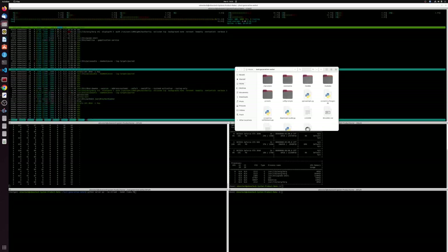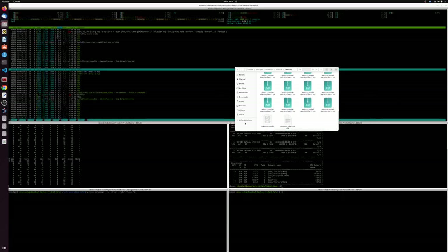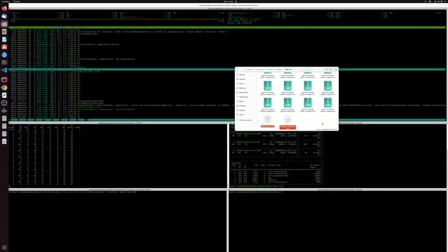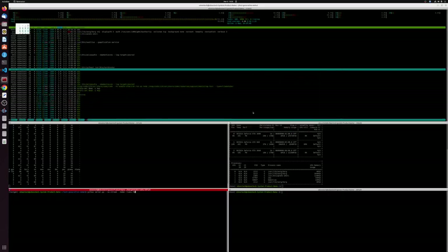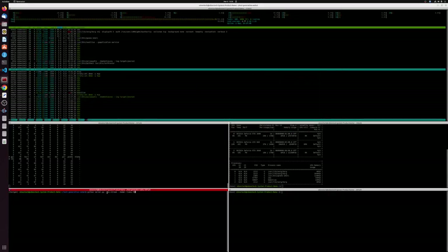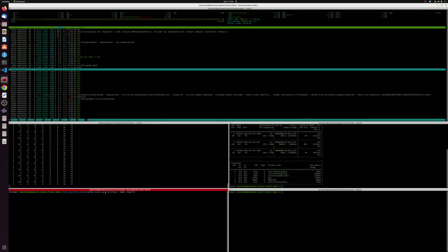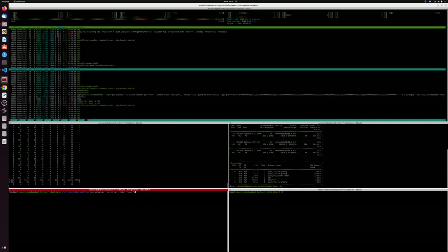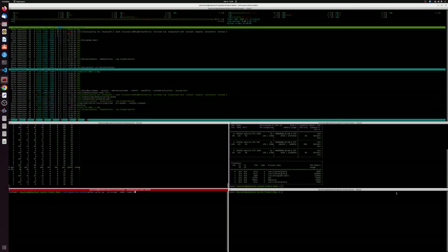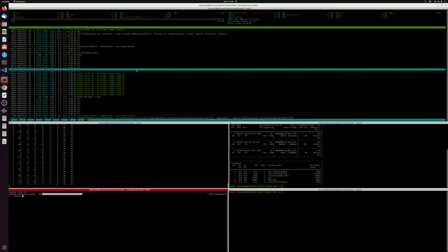Once you get the weights in the right place — you want to put the weights in the models folder. If you are using the HuggingFace conversion, you'll also have to copy and paste those two files from the original weights folder into the corresponding HuggingFace formatted model folder. Then just to see that it's running, you do python server.py and you can add --no-stream, which is just so that the output shows up all at once. Specify the model — we're just going to use the 7b — and hit enter. It loads pretty quick.